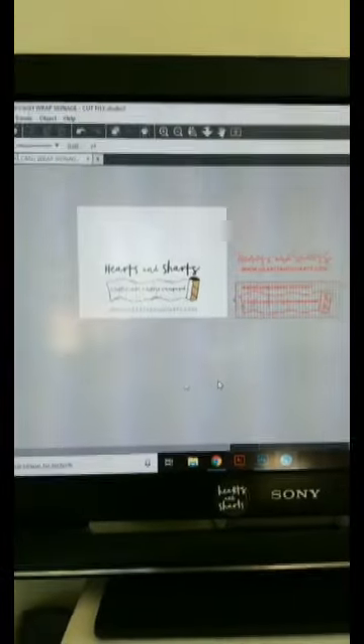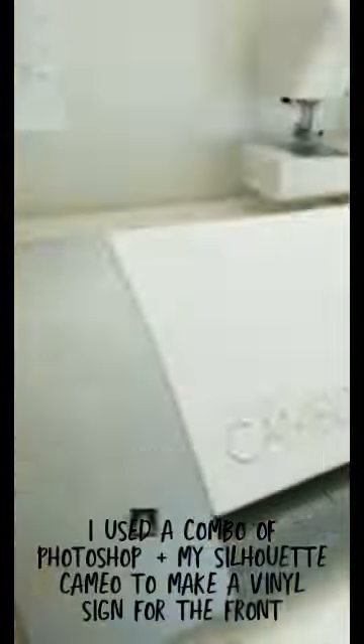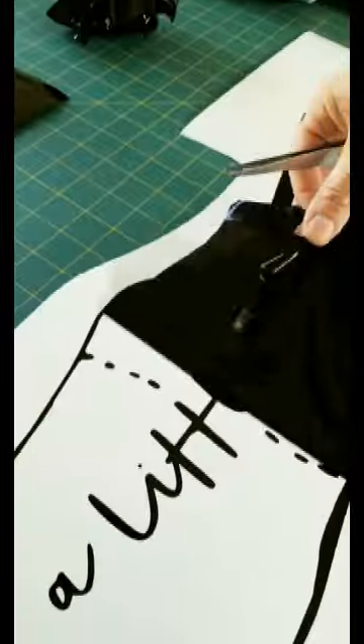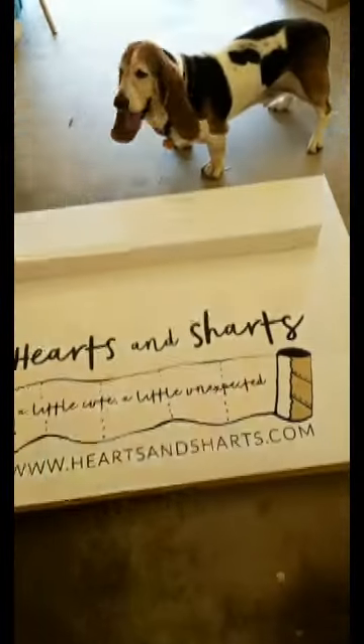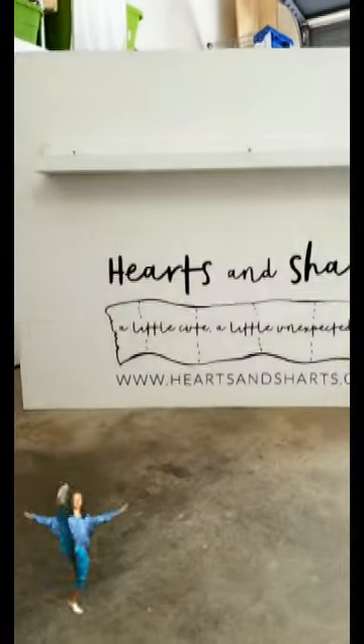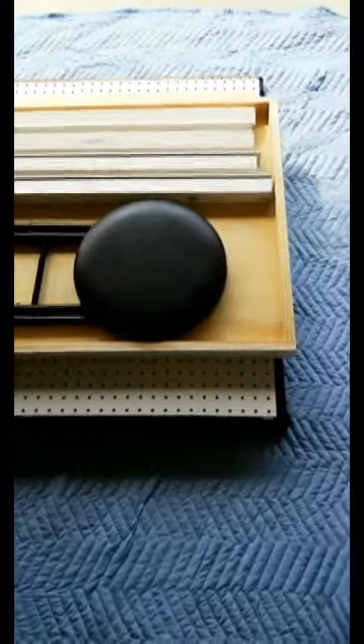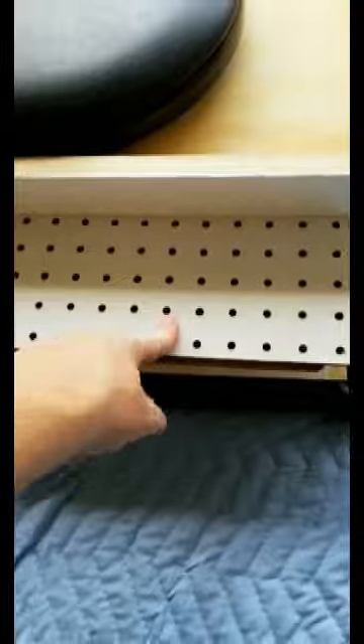Starting on the signage for the fold-out checkout stand. So I just wanted to show you how neatly it all packs up. The frame to the card wall is in here. Here's the card wall. The shelves for the card wall. And then the folding checkout stand is in there. And it all wraps up into a nice little 3x4 package.